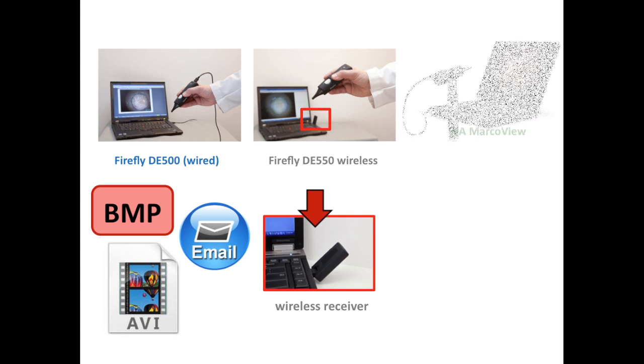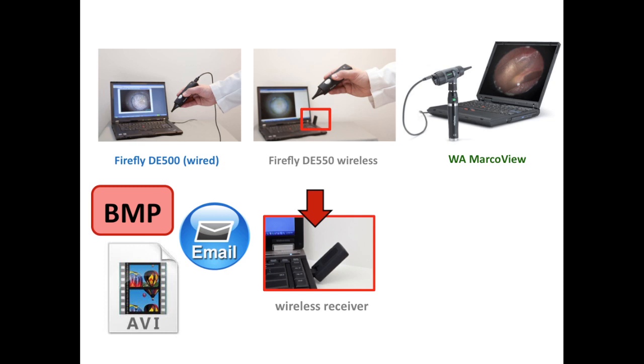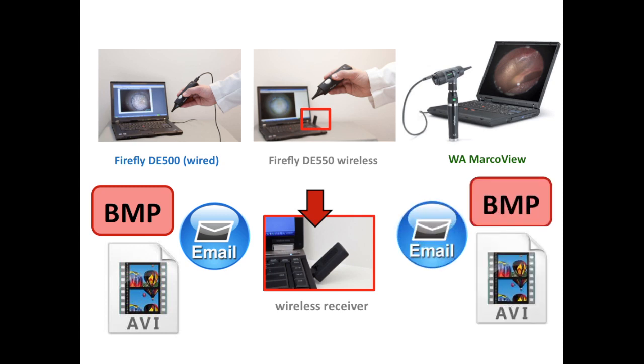The Welsh Allen Digital Mac Review is a video otoscope that plugs into the USB port of a computer and also comes packaged with its own software, allowing you to capture and save images as well as record up to a two-minute video.